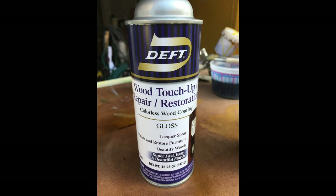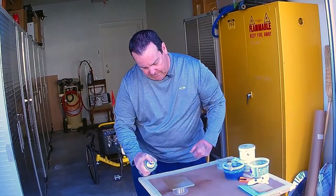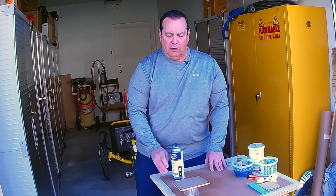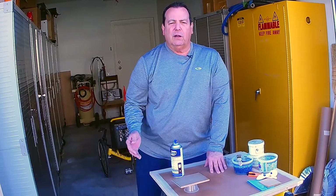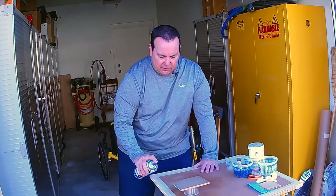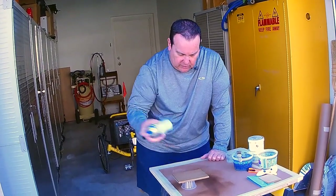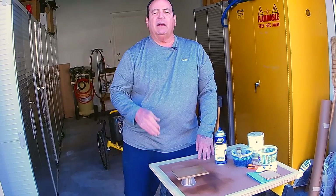Now we're going to apply our finish coat — also gloss lacquer from the Deft company, same as we've used in class. Shake it up, go around the perimeter first. Since our sample is alder, a softwood as opposed to a hardwood like maple, I'm going to apply a second coat of clear lacquer before we move on to our glaze color. We want enough finish on the wood so the glaze isn't absorbed into the surface — glazes are intermediate colors meant to be sandwiched between layers of clear finish. I'll do a crosshatch pattern this time, spraying both lengthwise and widthwise.